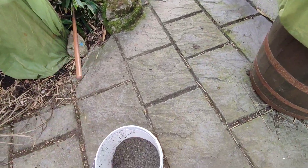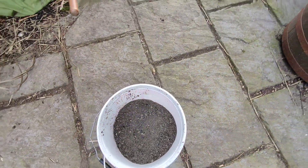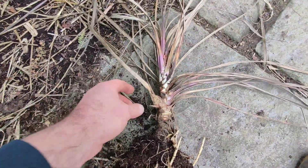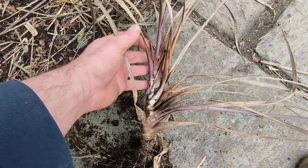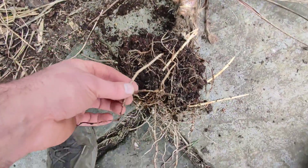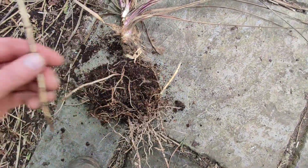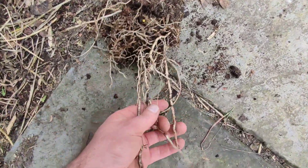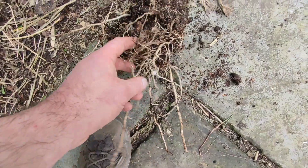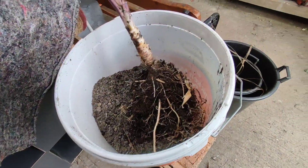I'm moving it to a south-facing bed - a much drier bed - and digging in some sand and stone underneath it. I'm glad it came out because it looks pretty poor. The leaves look dead but there's still purple there. It was getting kind of swamped by the bamboo as well, but the roots look healthy, they look good. So I'm hoping I can save this.